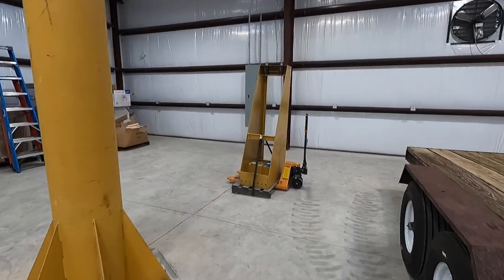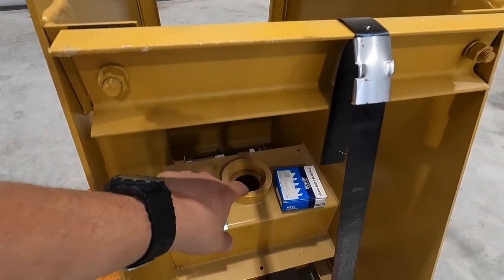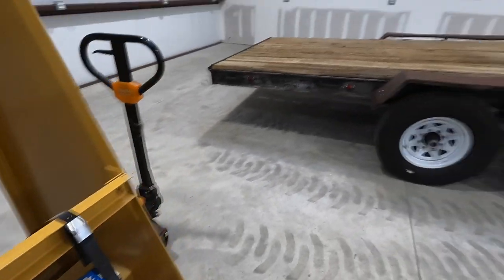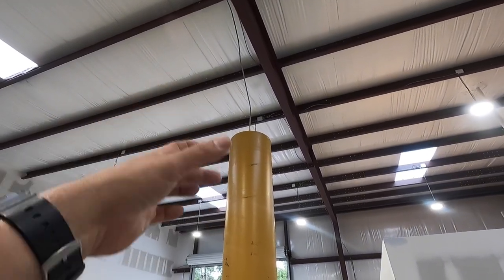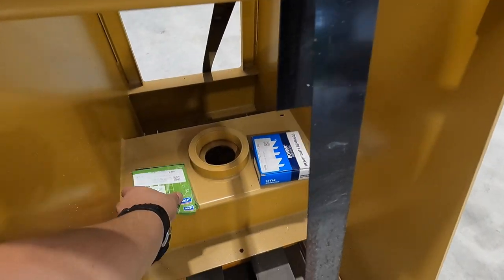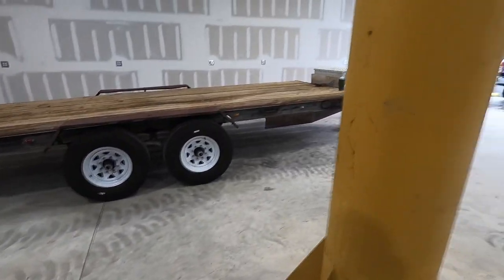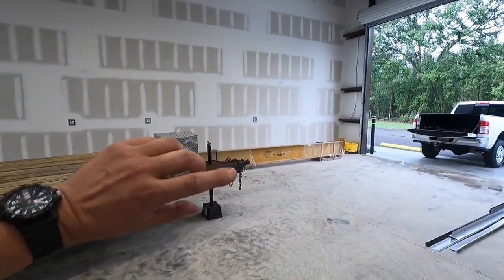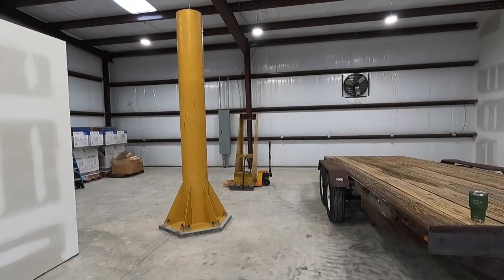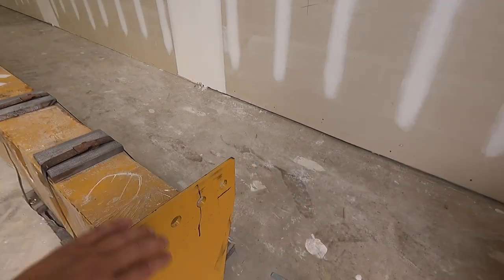We've got this piece here that needs to get flipped over — it's upside down right now. There's a bearing race in there I need to clean the paint out of. I'm sure they did that to protect it from rust. It's a taper roller bearing that's going to sit on the top of the column. There's a pin it sits on, you slide the bearing down and set this piece right on top. There's a seal in this box I need to install to keep the dust out. Then we have the main booms over there — also upside down — that will get set on top and bolted into that back plate right there.